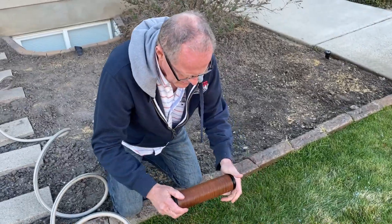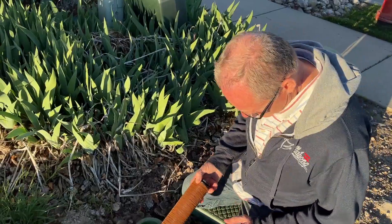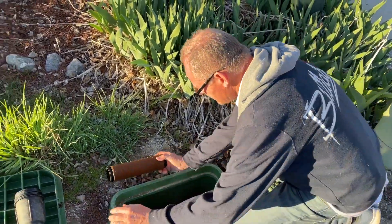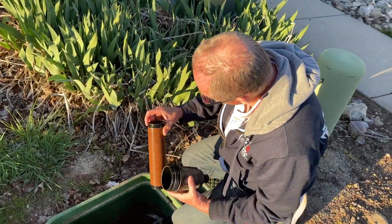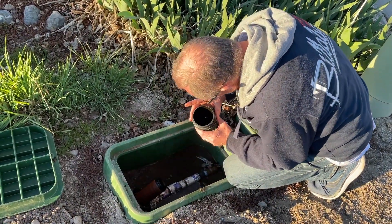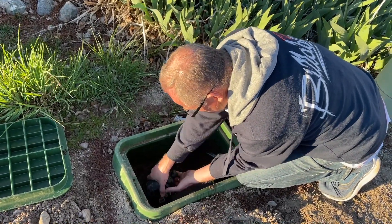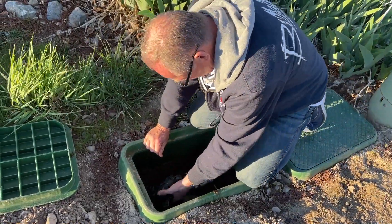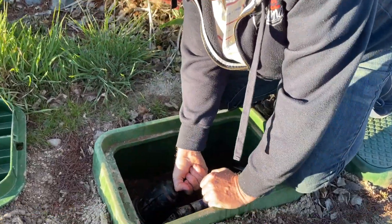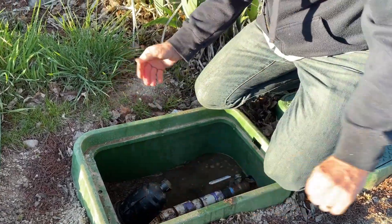Once you're done with that, you're going to put it together and turn it clockwise so it's tight again, then go put it back in. It looks like one side is more of a female side than the other, so put the female side in first. Then this one will just fit inside the top, and you simply move the sprinkler valve back — and then you're done.